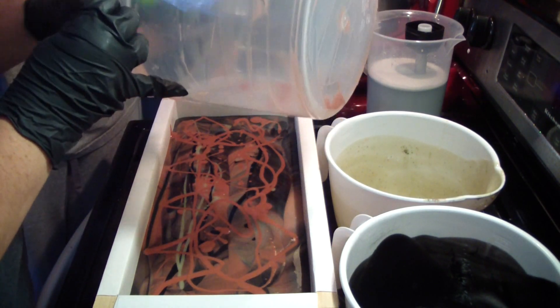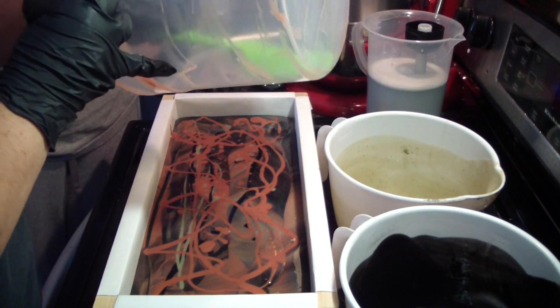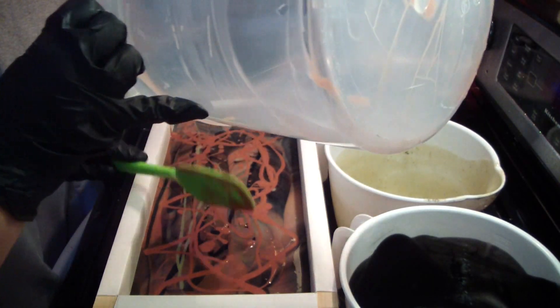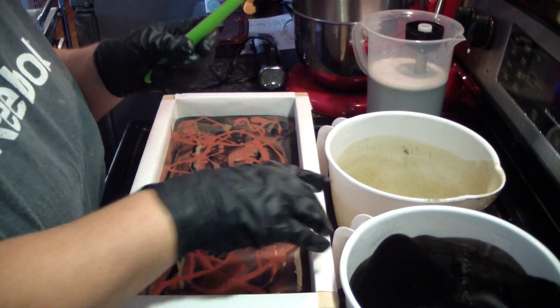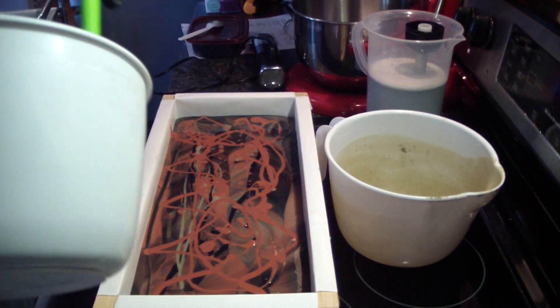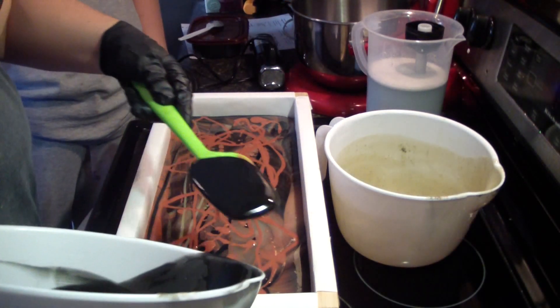My husband's grandmother – my kids' great-grandmother – passed away on Tuesday, and it's now Monday, so it'll be a week tomorrow. It's just been really, really hard. I've been with my husband 15 years.